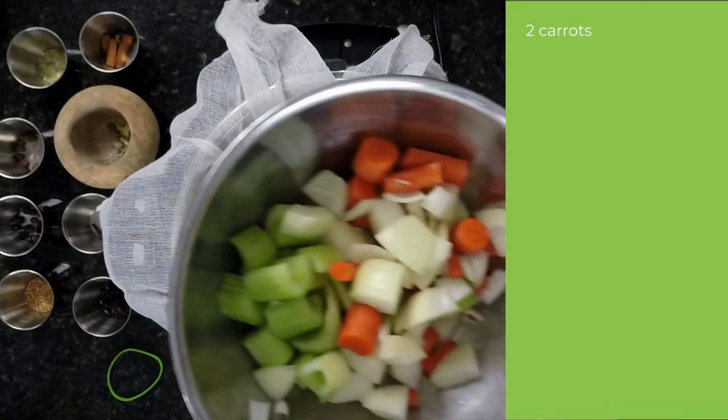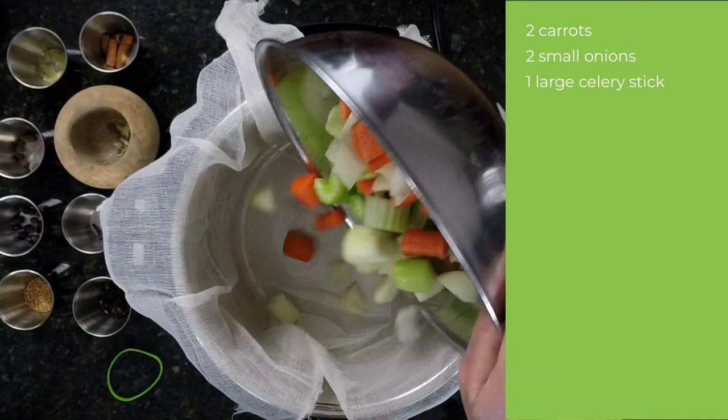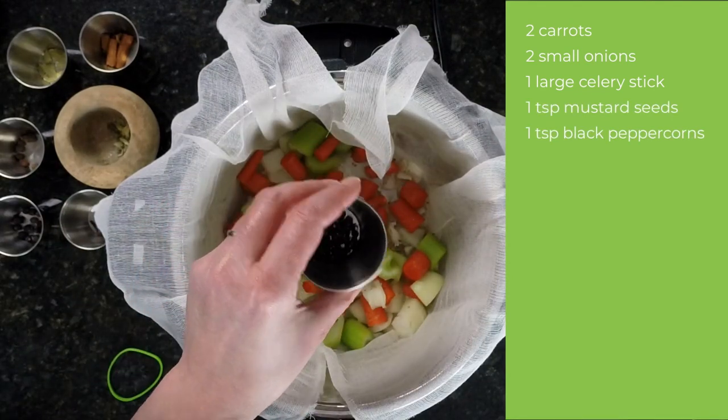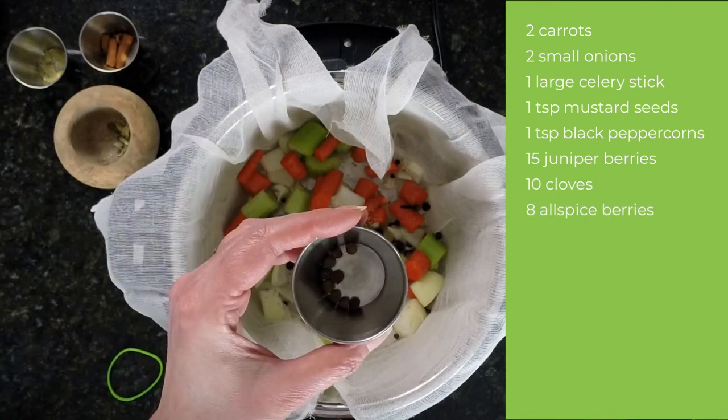I'm adding a couple of carrots — no need to peel. Two small onions and one large celery stick, all roughly chopped. One teaspoon each of yellow mustard seeds and black peppercorns. Count out 15 juniper berries, 10 cloves, and eight allspice berries.